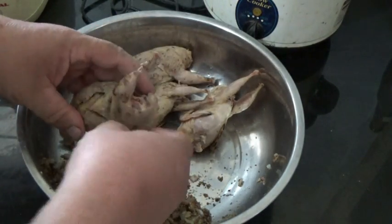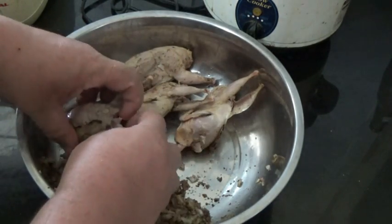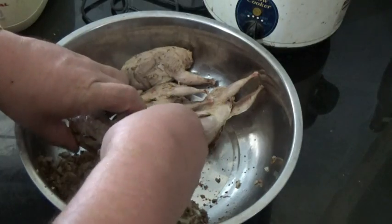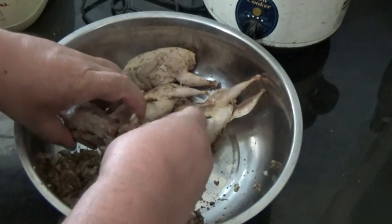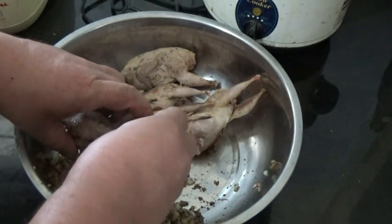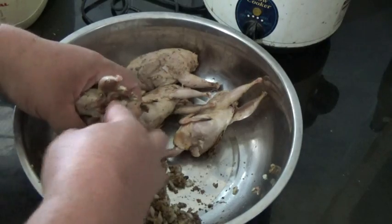Okay guys, cooking up some quail. As you can see, quail are very, very small. I decided to stuff them, kind of like you would do with a roast chicken or Christmas turkey.